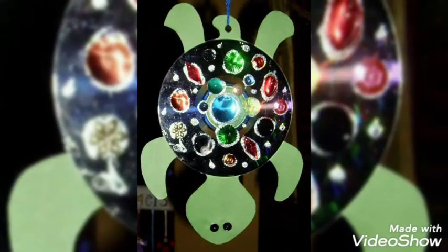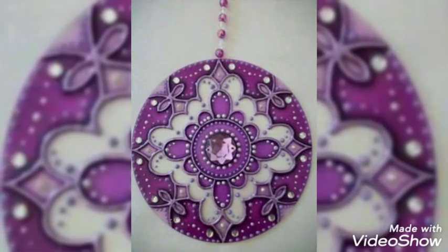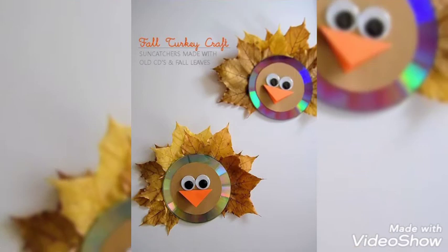These are very beautiful designs that add more beauty to your decoration. I hope you are liking our videos — keep supporting us, as it helps boost our motivation. We will bring more beautiful and innovative ideas in the near future, inshallah.